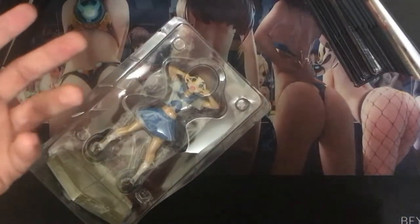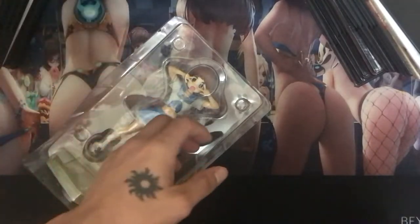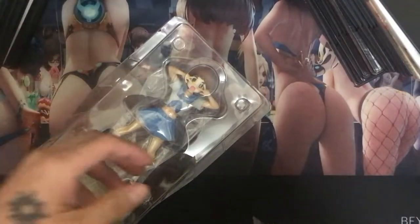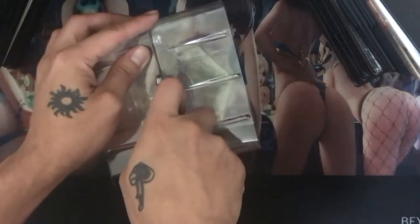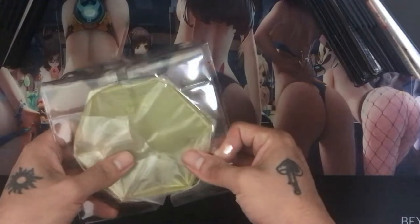Since I already purchased the Pop-up Parade Ryuko one and the Mako one, I feel like I wouldn't really be able to display the Sega Ryuko and Satsuki ones as well — it'd be kind of weird having two different Ryuko statues. I just really want Good Smile Company to make a Satsuki for Pop-up Parade so she'd go right with what I already have. I didn't want to buy two whole new figures just because they complete each other set-wise.